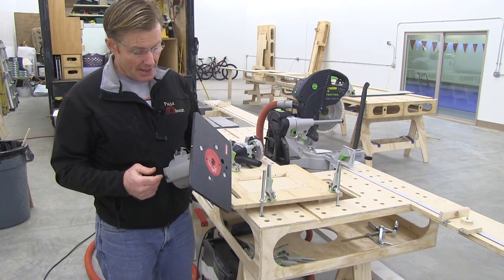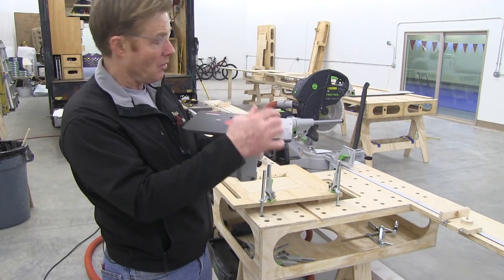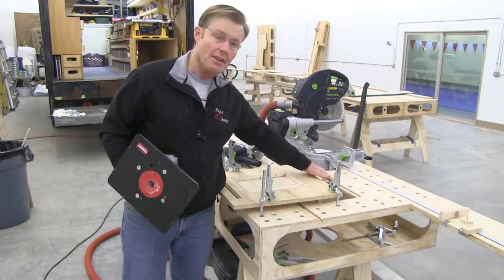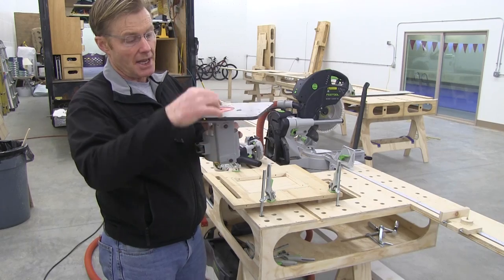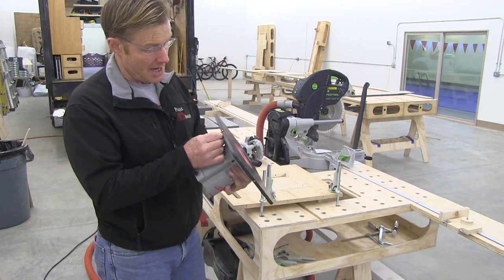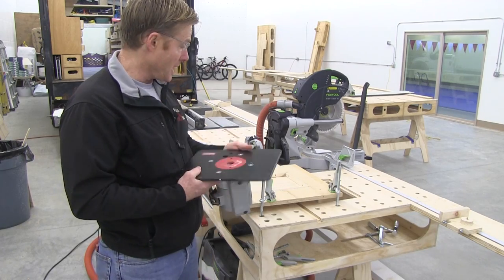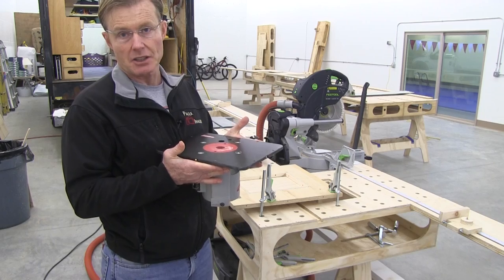The other thing I like about it is they have these countersinks, and I'll show you how I use these when I cut the depth. There are two on each side, so I will actually over-cut the depth so that this plate would sit in further, and then I'll dial it in with an Allen tool. There is also an adjustable set screw or little plunger. I'll make my cutout a little bigger and a little deeper than the actual plate and then adjust it in for a perfect fit.